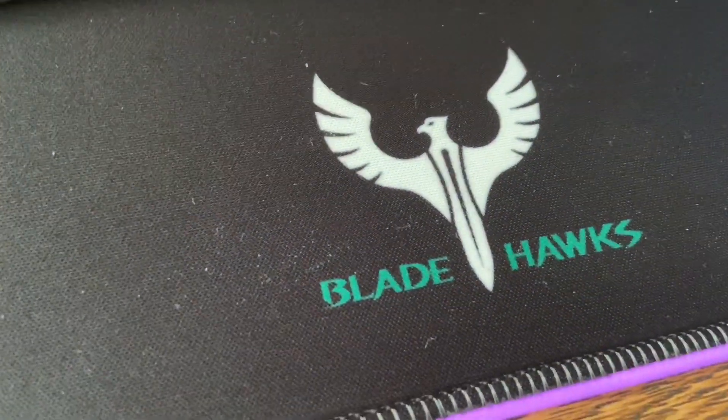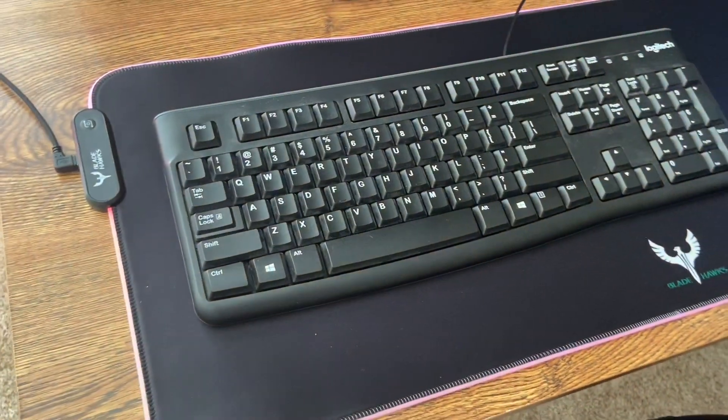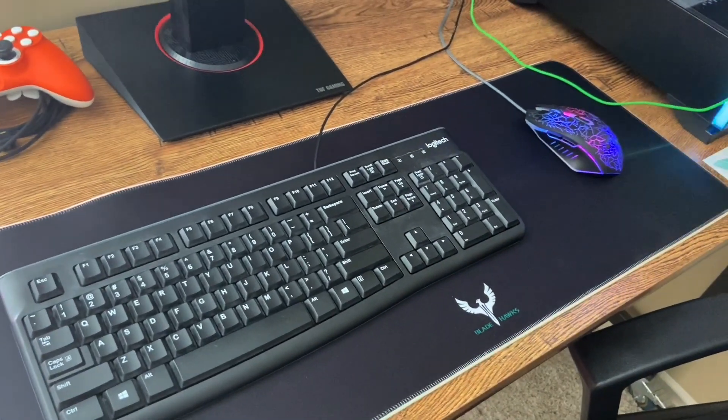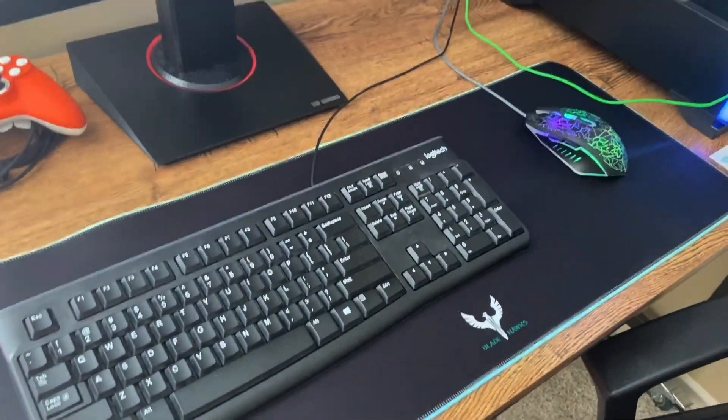Moving on, we have the Bladehawks RGB gaming mousepad. You can get this off Amazon for really cheap. It's a big mousepad that fills about your entire desk, and it has an RGB strip going around it that changes colors and breathes, which is pretty sweet.